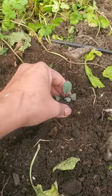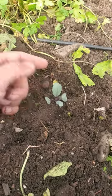Chances are you may be able to start sowing some certain seeds, just like this little cabbage here. Happy gardening!